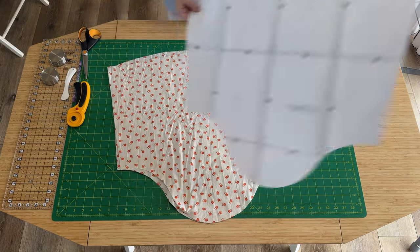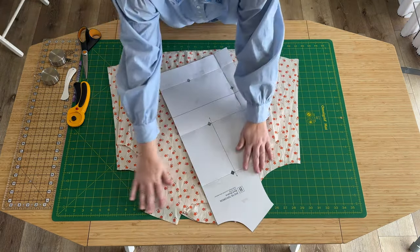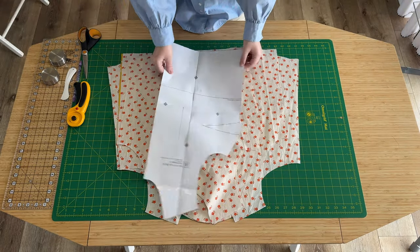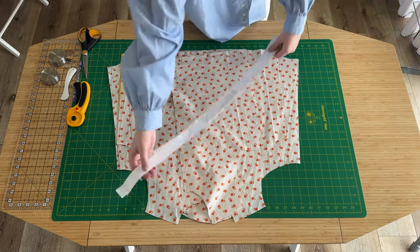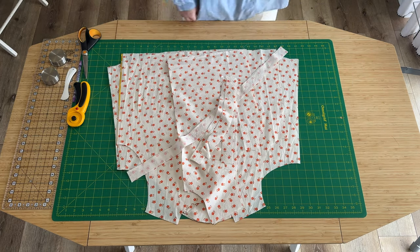Let's do a recap of what we've cut: two sleeves mirrored, a back bodice cut on the fold, two front bodice pieces mirrored, two bindings mirrored, and eight ties.